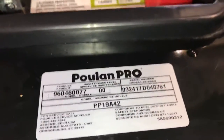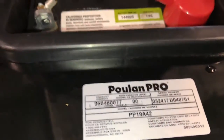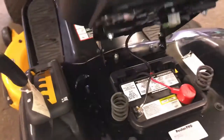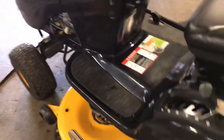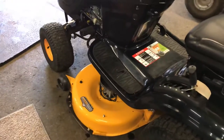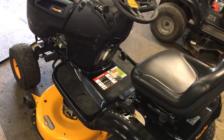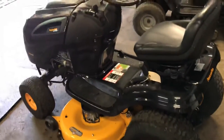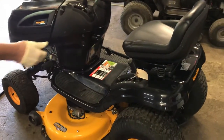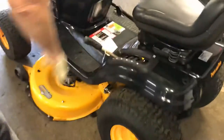So you go by the product code even though they say the model number is a PP19A42. I want to show you guys how I pull off the mower deck. First thing, like I said in all of my videos, make sure that you're on a level surface — concrete or asphalt. If you can do it, it's the easiest to slide the mower deck out. Then you have to make sure you put the mower deck in all the way in a down position. This is the height adjuster for the deck — put it all the way down.